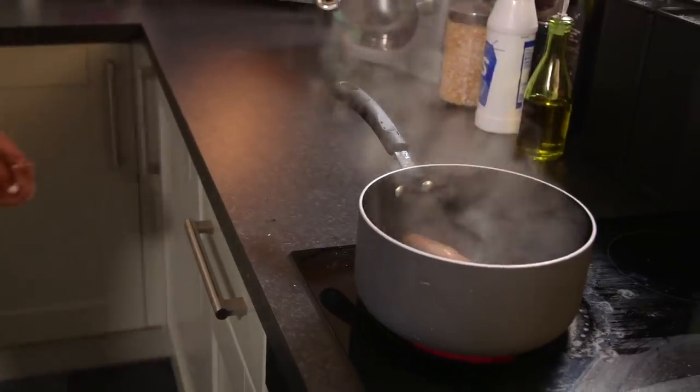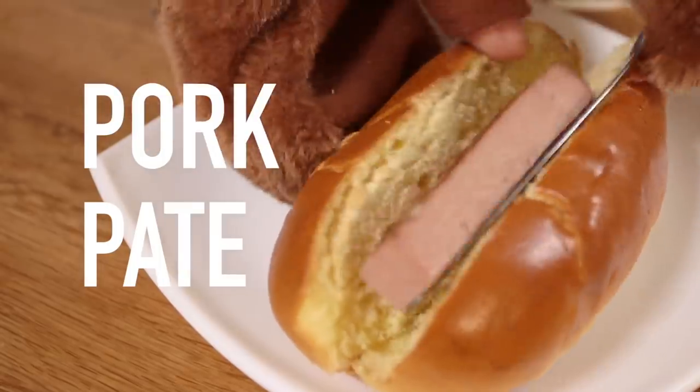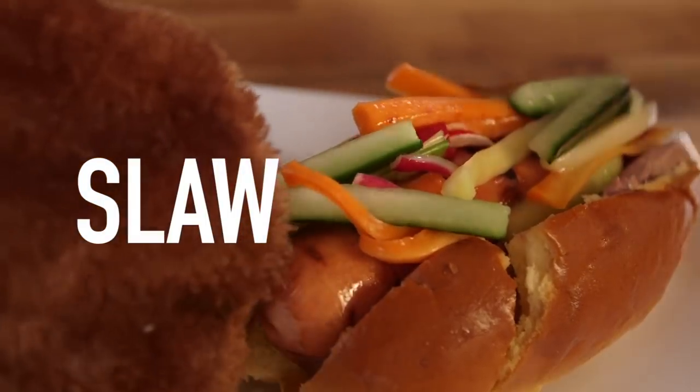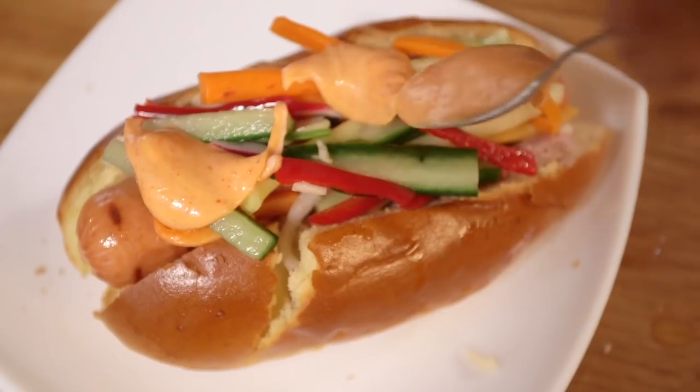I'm going to pee on his leg. We're going to cook our sausage in some hot water for a few minutes and whilst that is cooking, we are going to start the construction process. It looks woof-tastic, doesn't it?